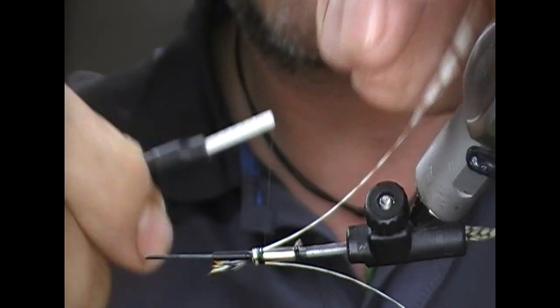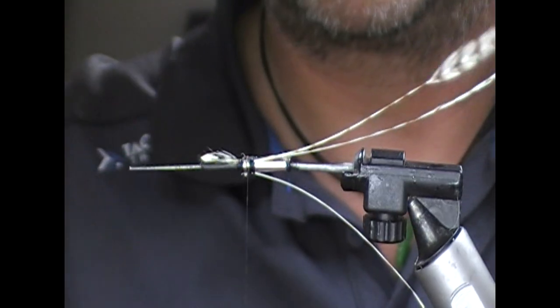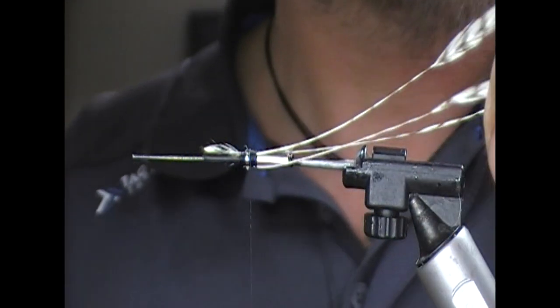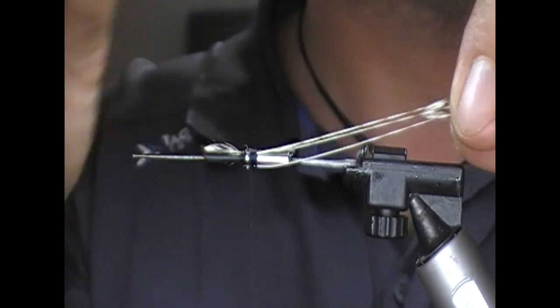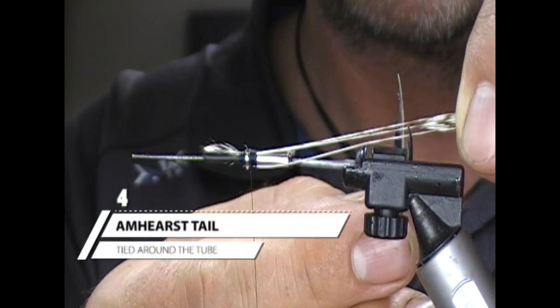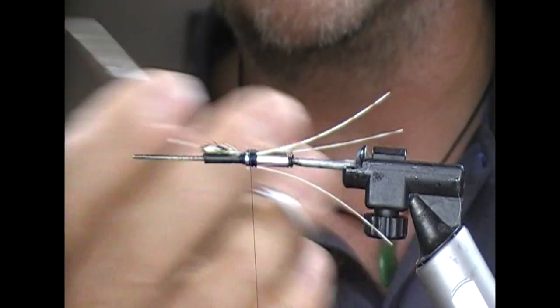We want the hackle stalks to be curving out, and then we just tie that off. Take these three stalks, pull them together and cut — that'll mean they're all the same length.